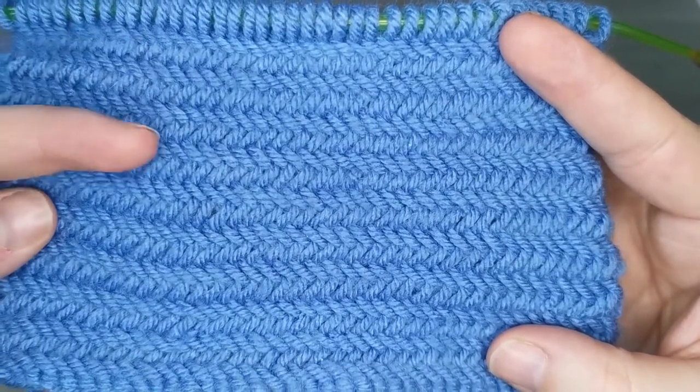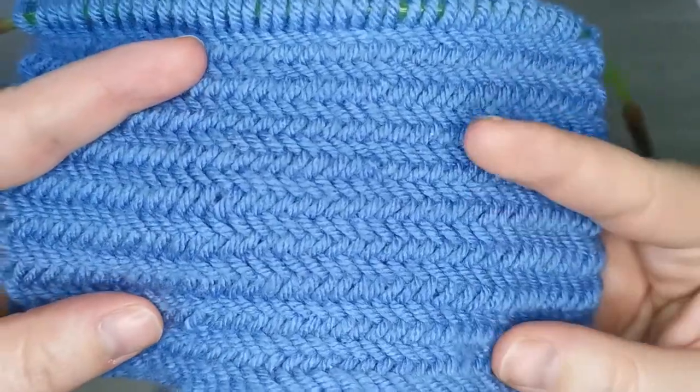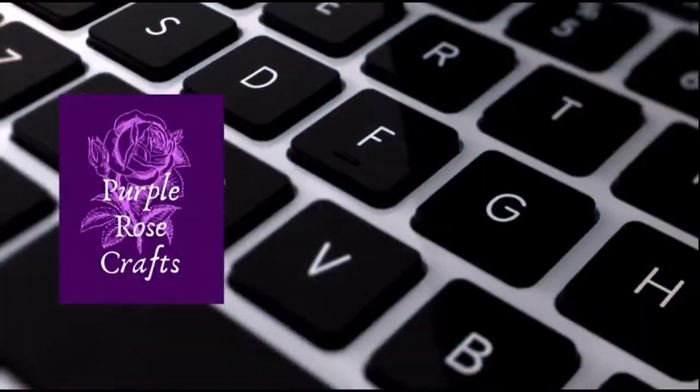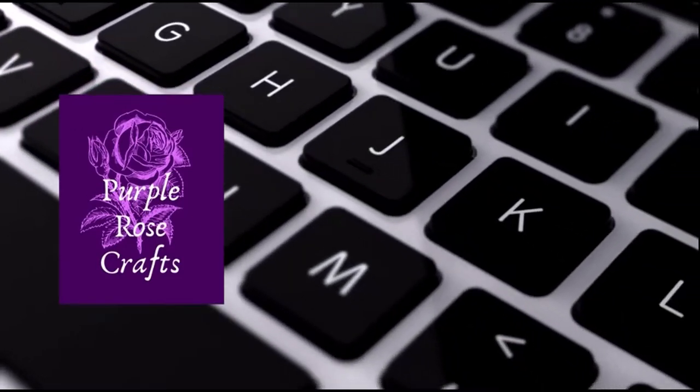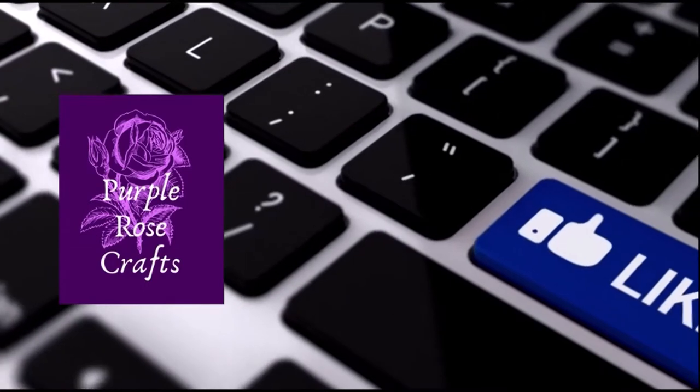Welcome! Today we're going to go over how to knit this beautiful herringbone knitting stitch. If you're just joining us for the first time, welcome! I'm Amanda and I've been knitting and crocheting for over 25 years. Our channel is about teaching beginners how to make beautiful creations.